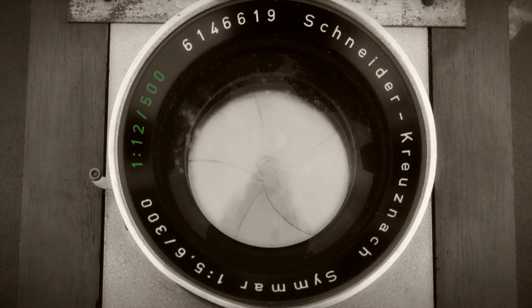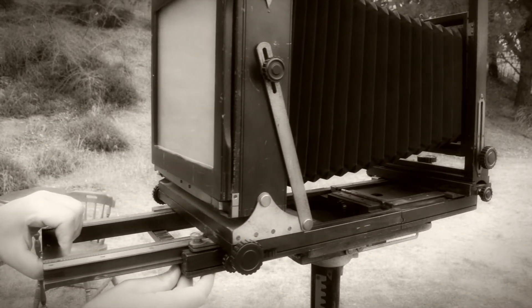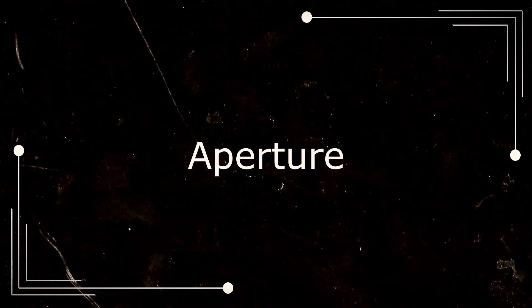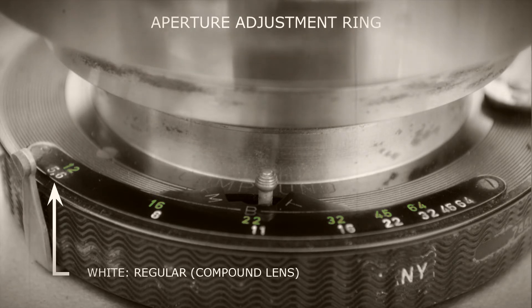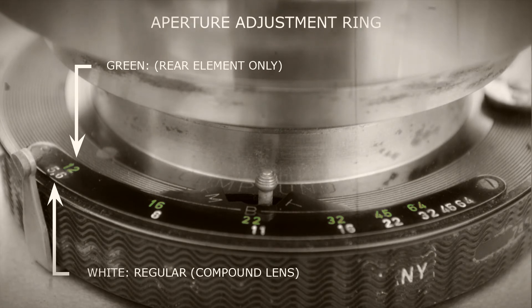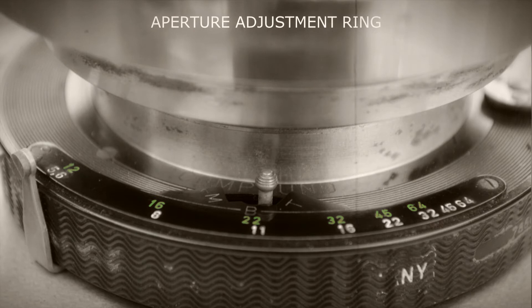The lens can be converted to an F12 500mm lens by removing the front lens elements. When this is done, the focal length is now 500mm, and the bellows will have to be extended to 19.685 inches to attain focus. Aperture! The wide F numbers are for use when using both the front and rear lens elements; the green ones are for use when you unscrew the front lens elements. The rear lens element is marked F12 by 500mm. For all purposes, we'll just leave the lens alone and use the wide aperture settings.